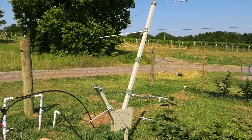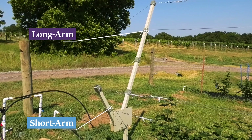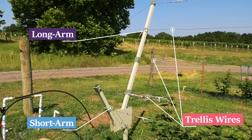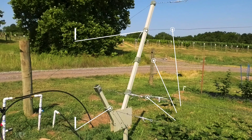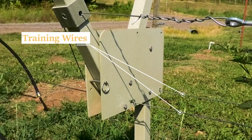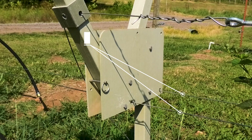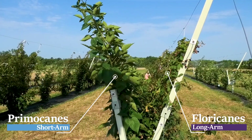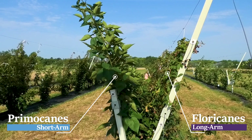The RCA trellis consists of a long arm and a short arm that can be rotated to different positions. Each arm has multiple horizontal wires between each frame that allow the primocane and floricane laterals to be attached to. Below the arms are two training wires where the primocanes will be trained horizontally. Floricanes are trained on the long arm while the primocanes are trained on the short arm and later transferred back to the long arm.